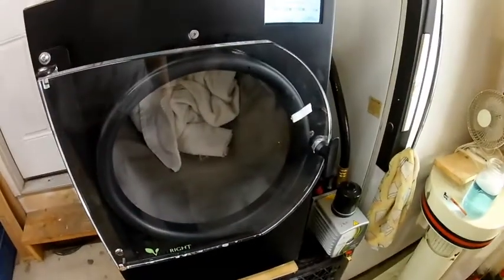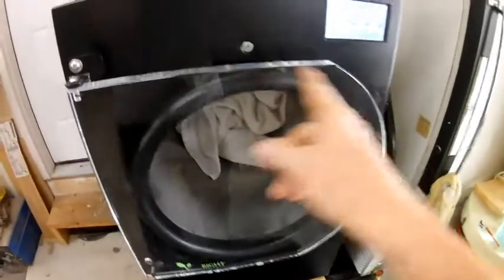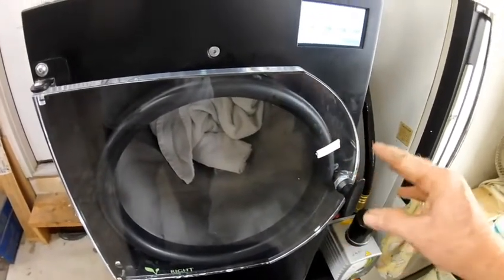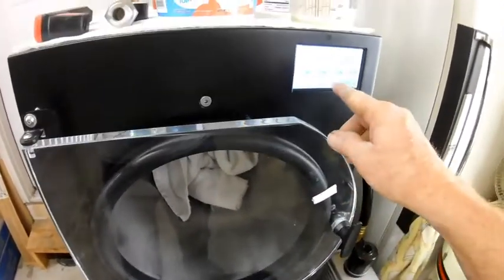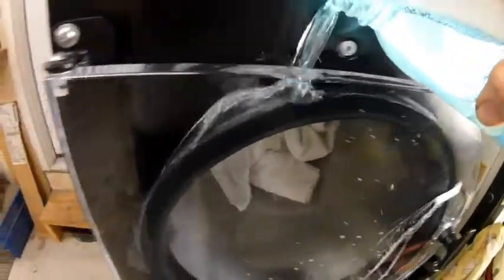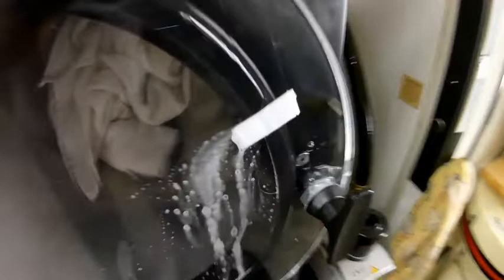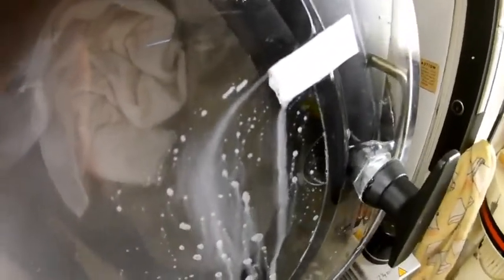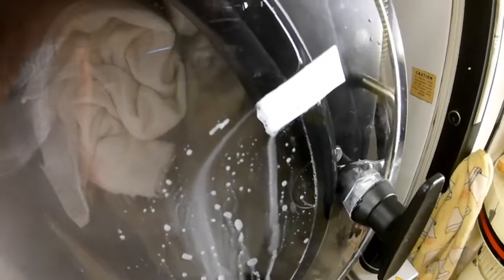The first test we're going to do is test the door gasket. I put a little piece of paper in here just to simulate a door gasket leak. We're going to go ahead and turn on the vacuum, and I have my soapy water — we're going to pour it in front and all the way around. As you can see, the soapy water is being drawn in by the vacuum, and that's where our leak is.